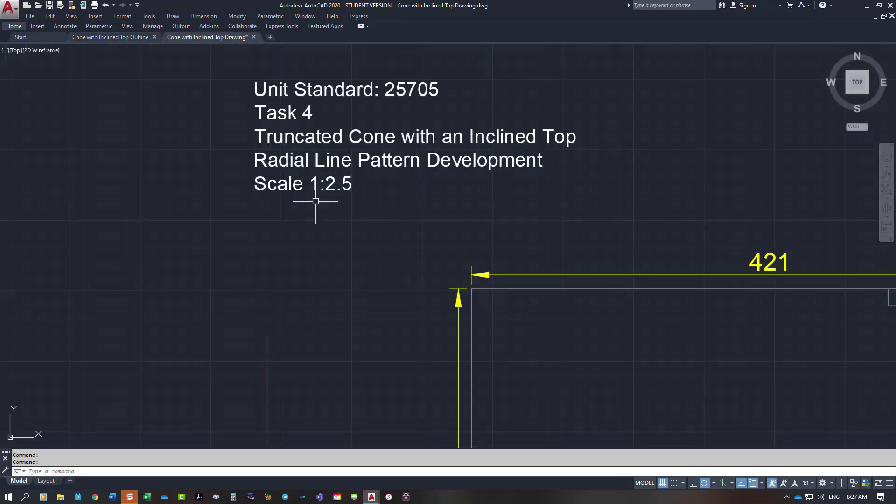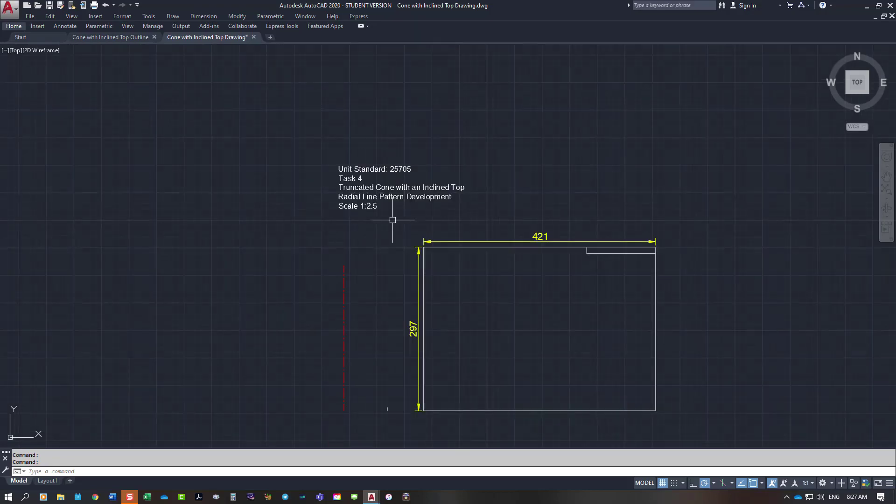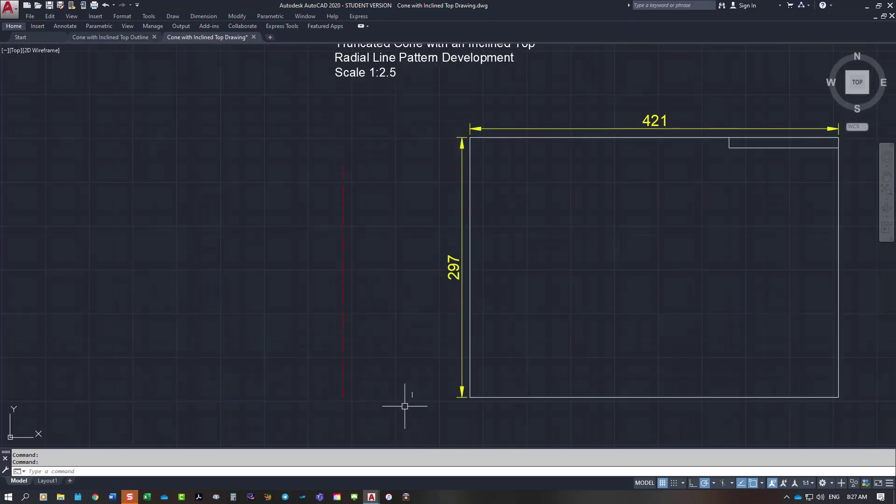On the next sheet I've stated I'm going to draw it at a scale of 1 to 2.5 so it fits on the A3 sheet of paper, which is what you'll develop it on. I need to work to the mean line, so 400mm minus 5mm material gives me 395mm diameter to the mean line. Dividing that by 2.5 gives a diameter of 158mm, so I need to start with a line that's 158mm long.